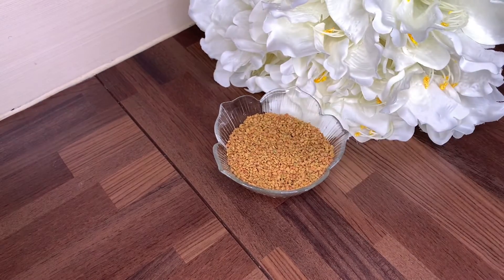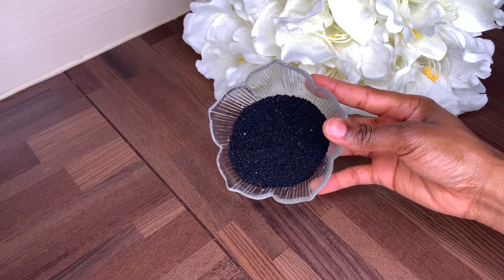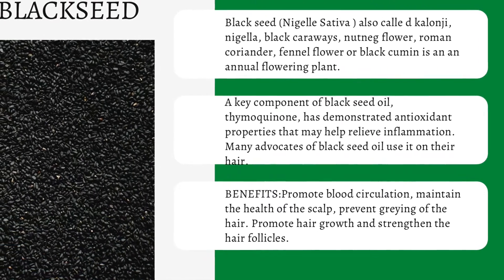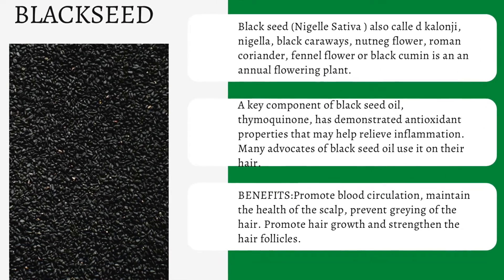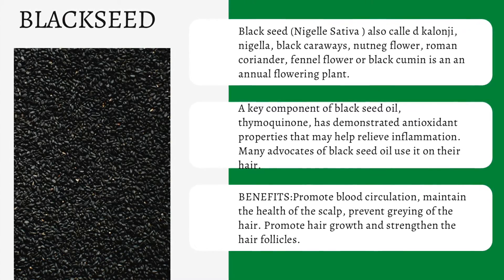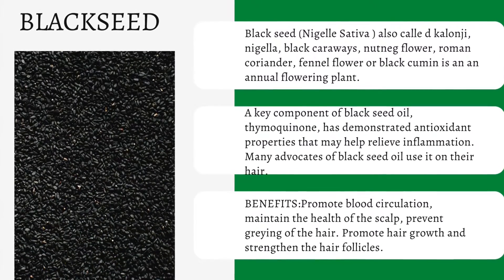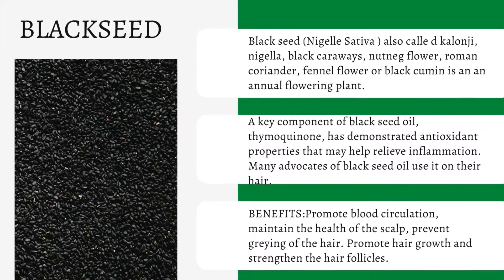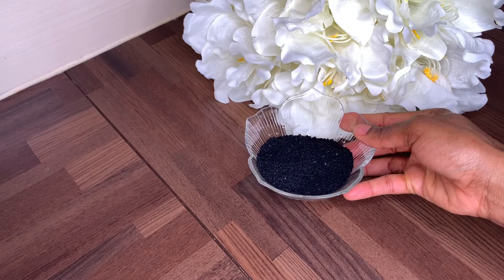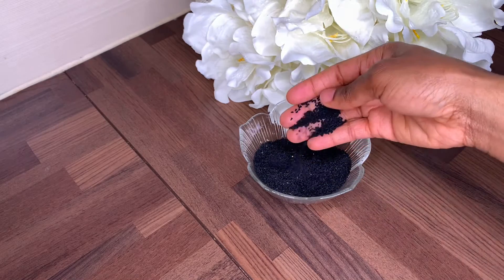The next seed we are going to be using is black seed, which is an annual flowering plant. This seed has a lot of different names and is also called the kalonji seed, nigella, black caraway, nut milk flower. Some benefits of black seed include promoting blood circulation, maintaining the health of the scalp, preventing graying of the hair, promoting healthy hair growth, and strengthening the hair follicles. It has a lot of names so you can check that out.